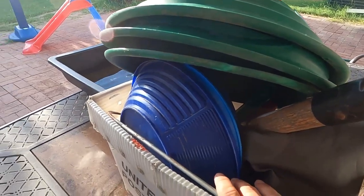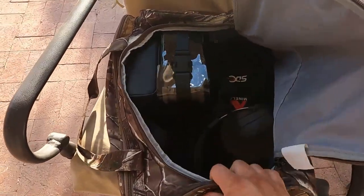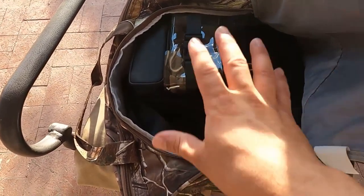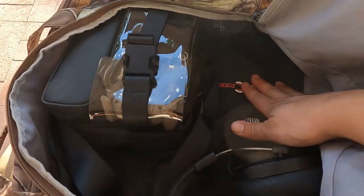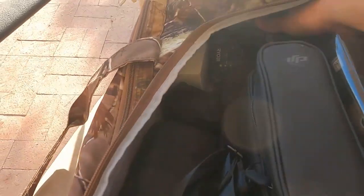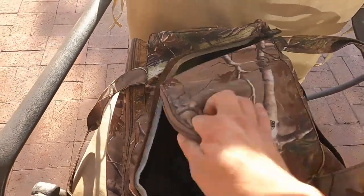What you're looking at here is my charge bag — this is all battery-powered things that I'm either going to have to charge or just need to keep separate until I get there. I've got the SDC 2300, the drone, a couple more GoPros in here, some drill batteries, and a charger for those. That's my electronics bag.